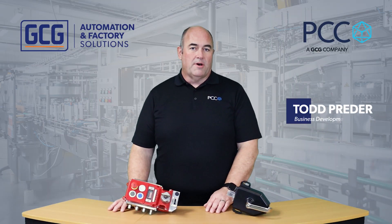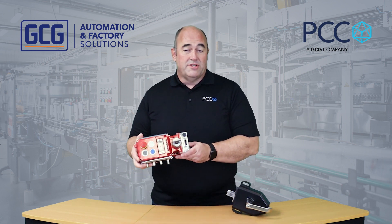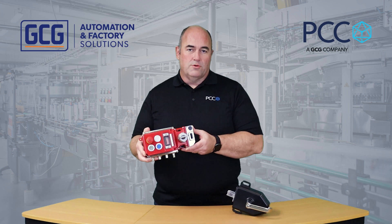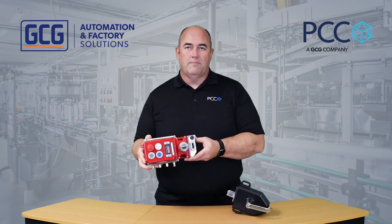Hi everyone, today I wanted to tell you a little bit about a product from item safety called the Universal Gate Box, or UGB Net. The Net part of that tells us that we can do Ethernet IP safety, SIP safety, or Profi Safe with Profi Net.